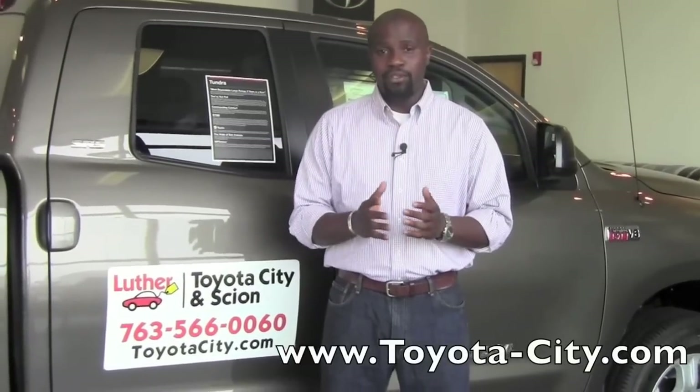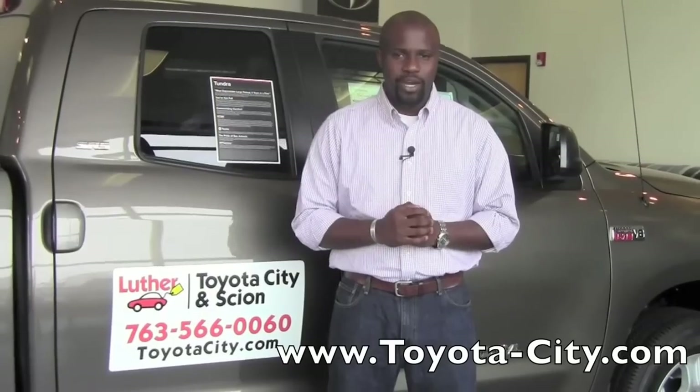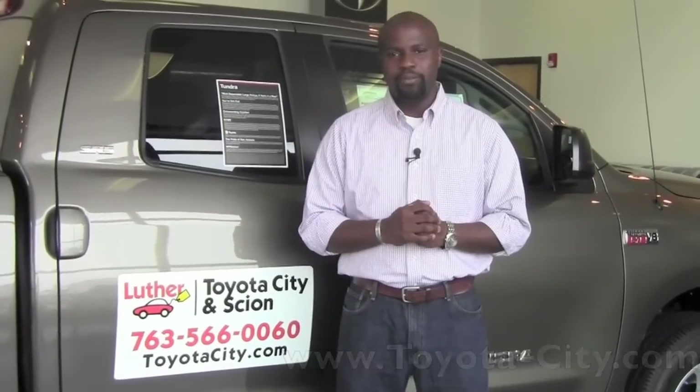Hey, this is Badu from Toyota City and today I'm going to show you how to operate the emergency brake on a 2012 Toyota Tundra.